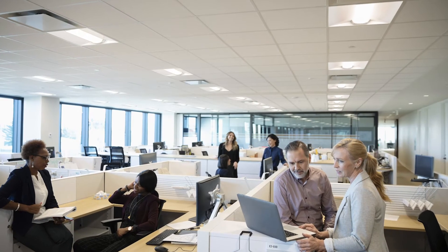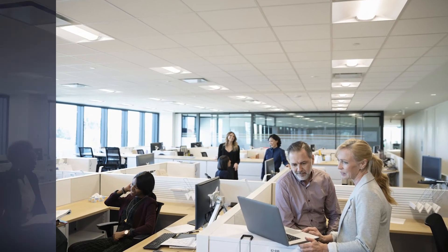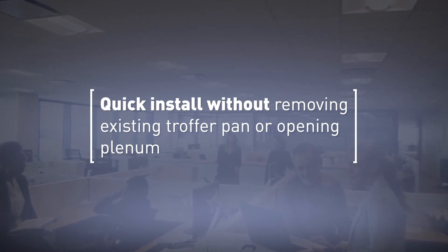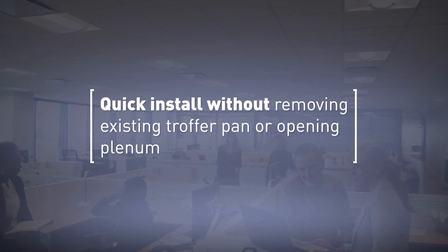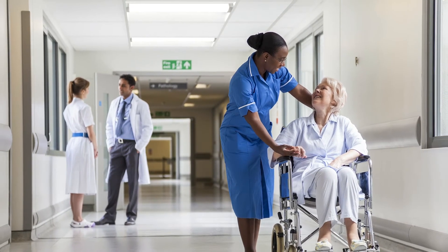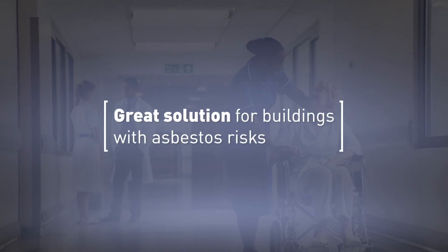While the perfect fit for any commercial building, school, or healthcare application, the ZRK retrofit kit offers increased benefits because it installs without having to remove the old troffer pan or open the ceiling plenum. The ZRK is an excellent solution for older buildings with asbestos risk or for infection control compliance in healthcare facilities.